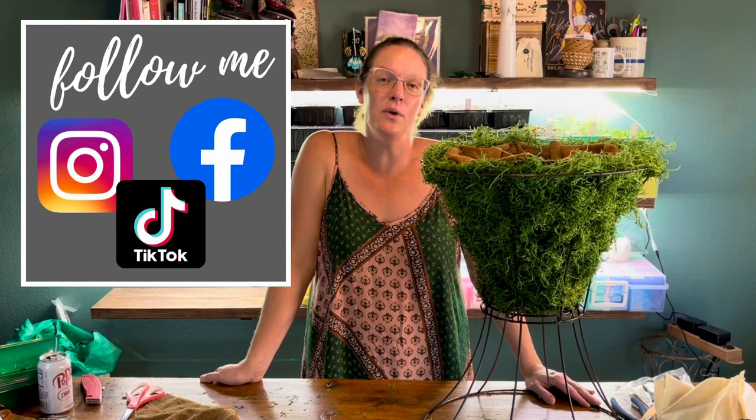Alright y'all, I hope you enjoyed today's video. As always make sure you hit that subscribe button and that notification bell so you know when my latest videos are up. Make sure you check me out on Facebook, Instagram, and TikTok. As always she's a mad gardener or decorator or anything else that she wants to be. Thanks y'all!